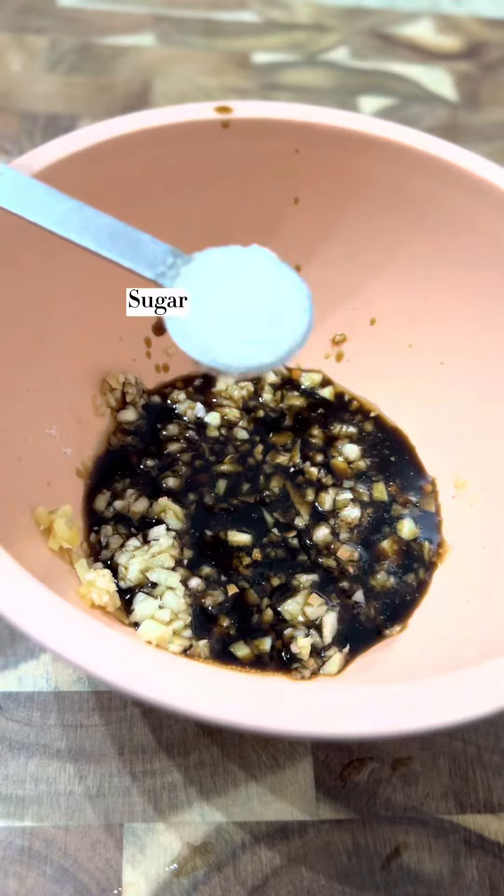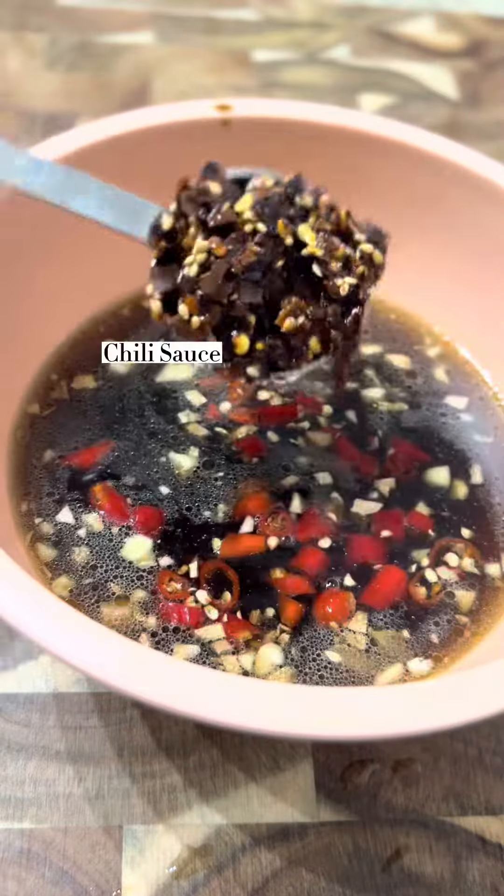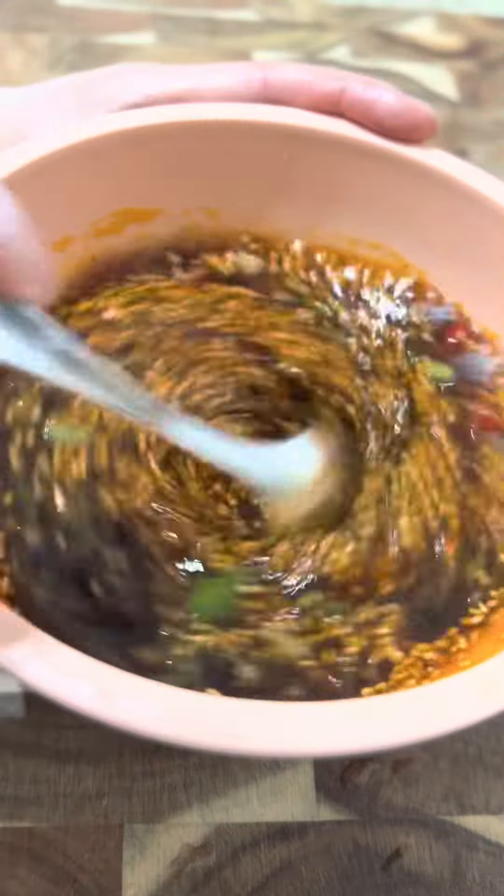The recipe is very simple — just mix the ingredients I have here. Obviously, if you do not like it spicy, you can skip the chili oil. But it's not the same if it's not spicy. Well, the decision is yours.